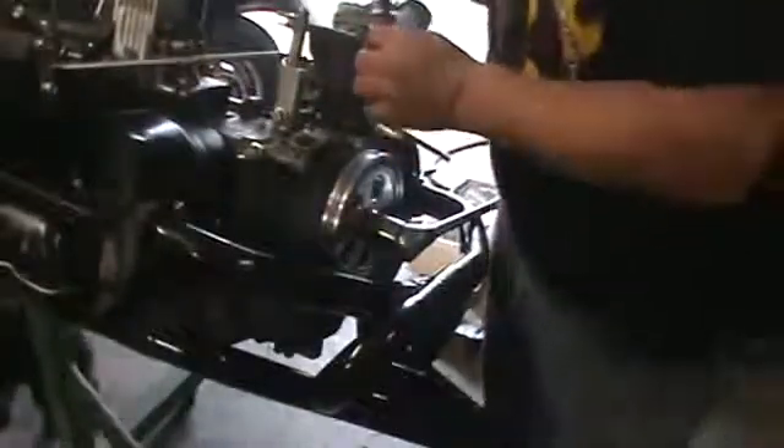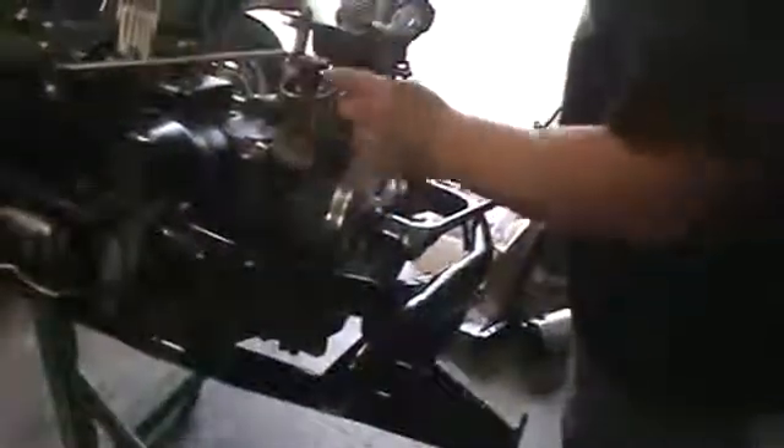I know some guys do this the easy way, but I was never taught the easy way. This is the way Scooter always did it. I'd go over and watch JC and Joey Jackson build motors and they didn't do it this way — they would actually put the drive gear and distributor in before they put the case halves together. So there we go. We're lined up.